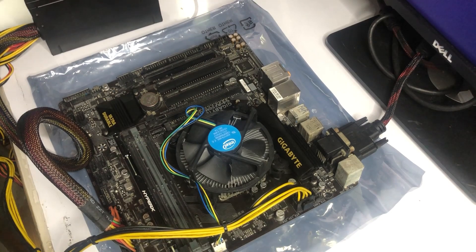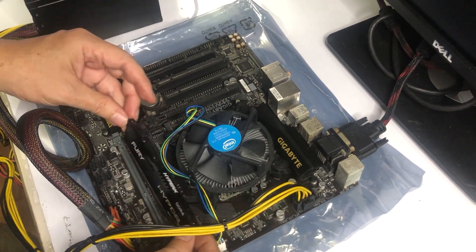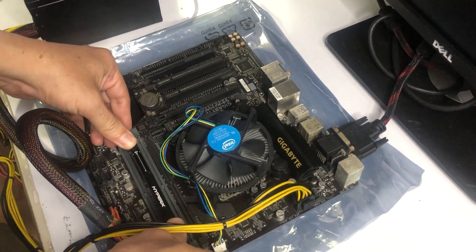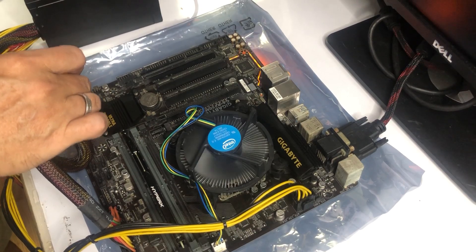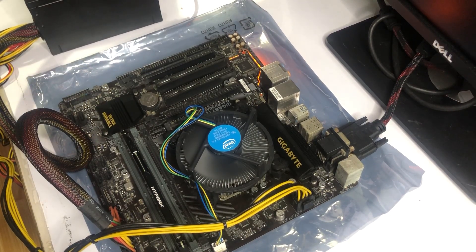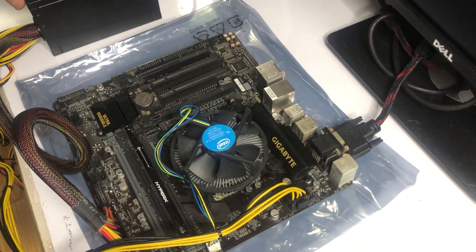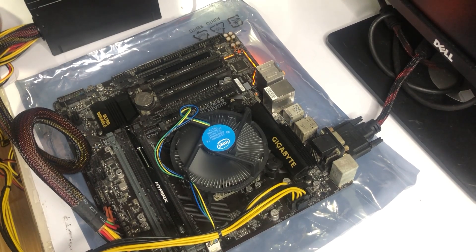Next, let's try transferring the memory to a different slot. It could be a bad RAM slot or it may not be properly seated. I don't think it's a bad memory module because these are brand new modules. Still nothing. It's pointless to try the fourth slot — I don't want to use a board with only one RAM slot working.